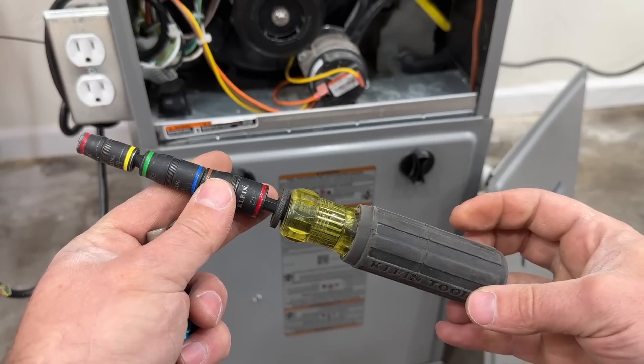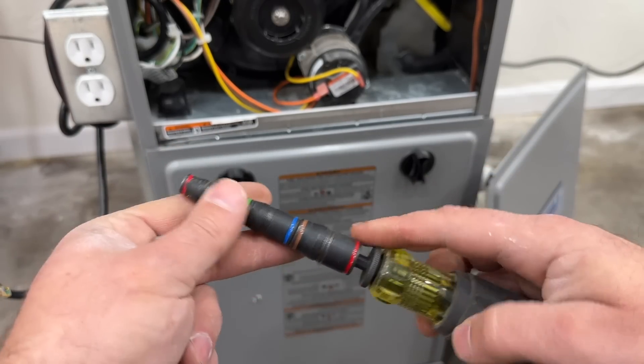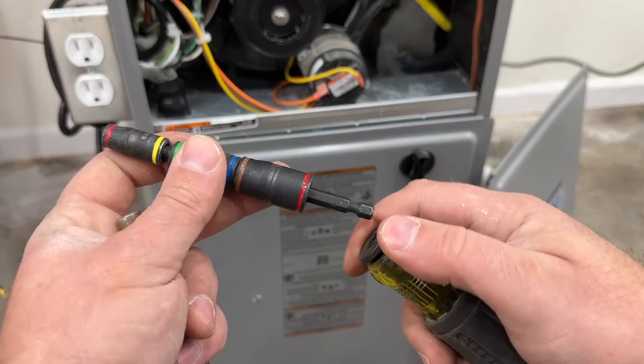What we're going to be using to remove this flame sensor is this tool here — I have used this so many times and I absolutely love it. You can disconnect it from the handle and make it shorter, and it has six different sizes which makes it super versatile.